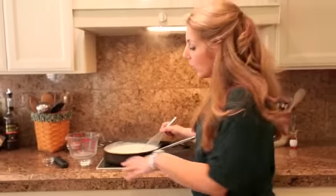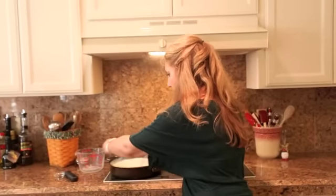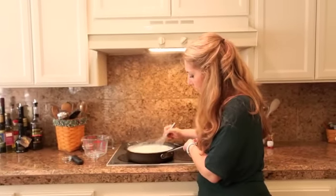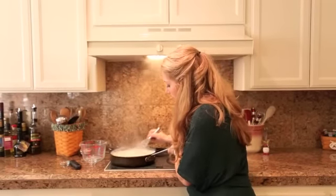I'm going to season it with two teaspoons of salt — shake that in there and get it whisked. You can even pull it off the heat a little bit if it's getting too warm. And then I'm going to add about a half a teaspoon of fresh nutmeg.